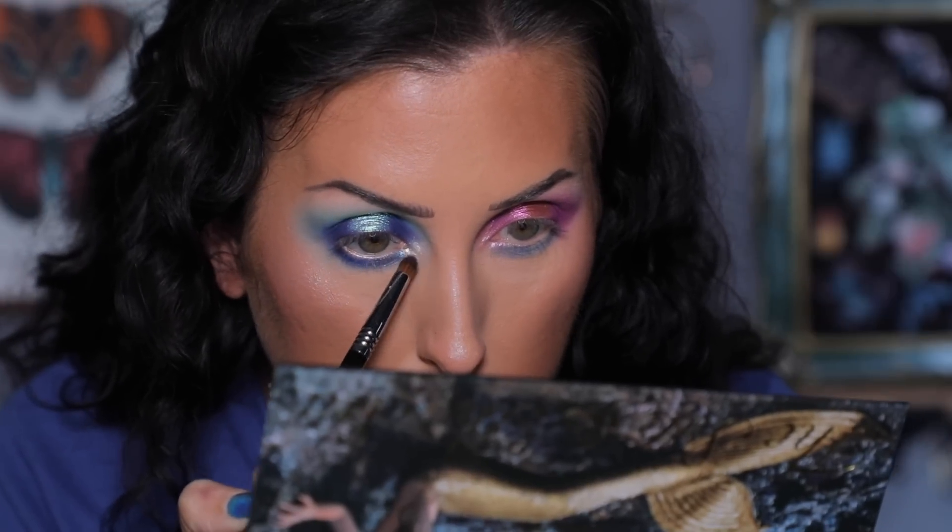I'm feeling this! Let's highlight the inner corner with Sun Kissed - this is definitely like a white, green, blue type of shade, even a little bit of gold-green. I'm using an E34 brush and packing that on my inner corner. Whereas on the other eye I kind of fluffed the inner corner shade on for a sparkly ethereal effect, here I want it to be a little more impactful so I'm pressing it onto the inner corner.